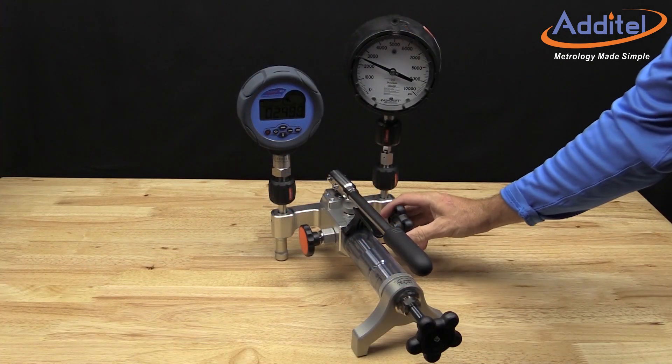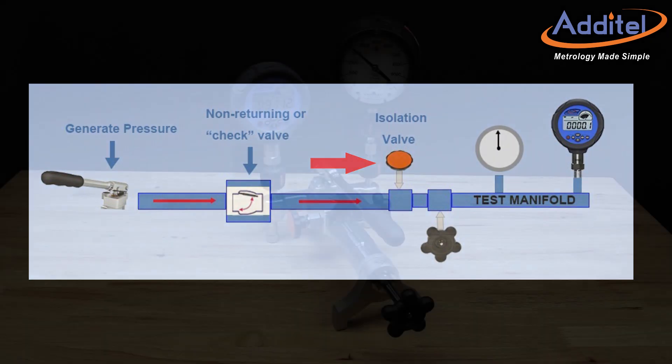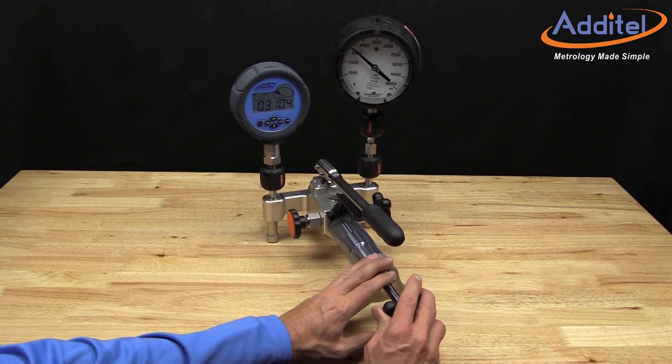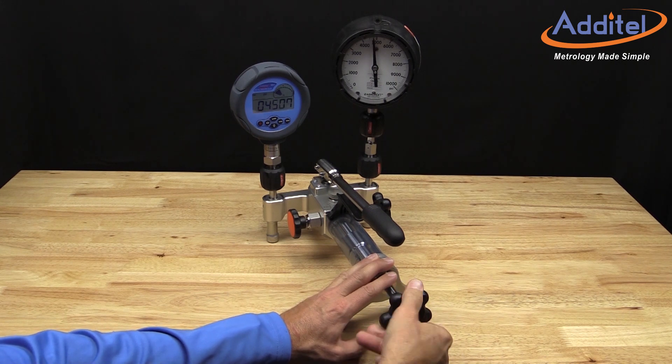The included isolation valve isolates the calibration volume from the check valve associated with the hand pump. This helps to provide better measurement stability and reduces potential maintenance of the pump. Once the isolation valve is closed, the screw press can be used to fine-tune the pressure and hone in on the cardinal points as needed.